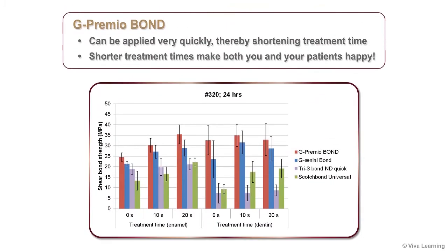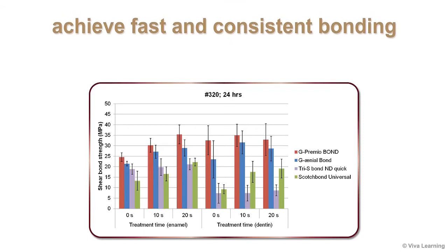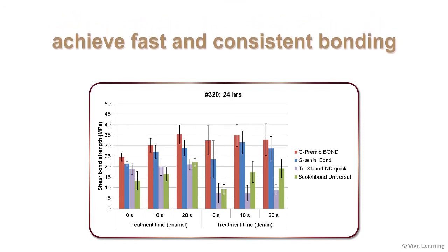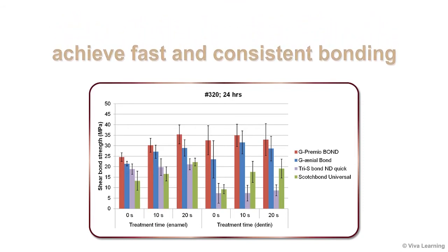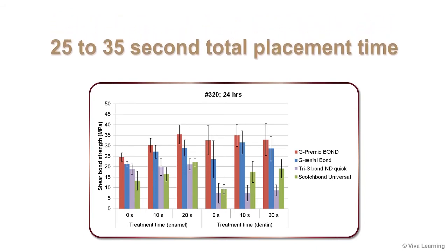Whether you're using it for direct restorations, indirect restorations, or hypersensitivity treatment, G-Premio Bond can be applied very quickly, thereby shortening treatment time. Shorter treatment times make both you and your patients happy. In fact, with just 10 to 20 seconds of light curing treatment time, you can achieve fast and consistent bonding for nearly all clinical cases in only 25 to 35 seconds in total.